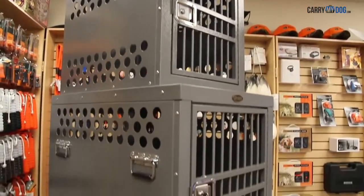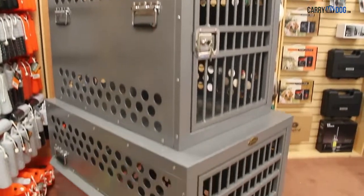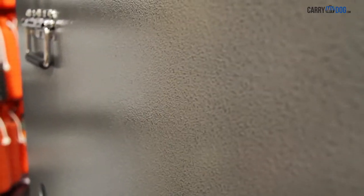Zinger crates are not only strong but look good as well. Each crate is finished in a durable silver hammer tone powder coat both inside and out.